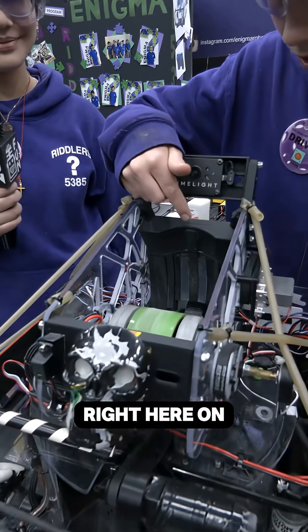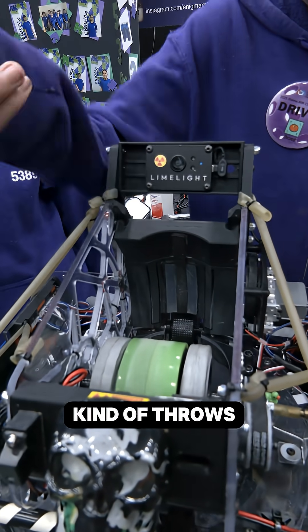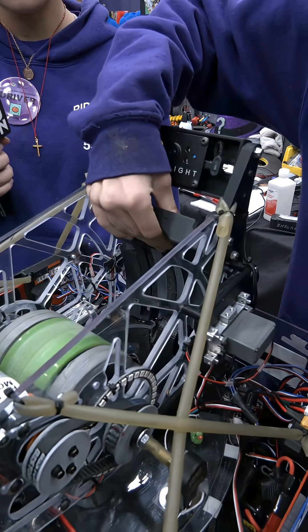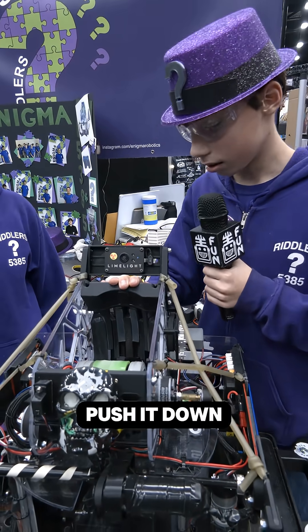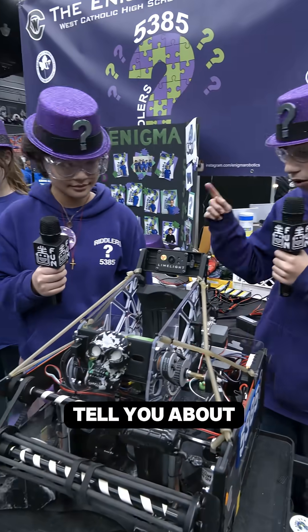One of those is this hood right here on the launcher. We have this wheel that kind of throws them out, and then if we want to adjust the angle of our launching, we can move this hood — we have it up here and then we can push it down here for a close shot. Hannah's going to tell you about the color sensors.